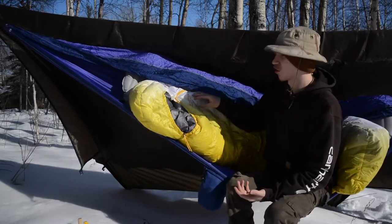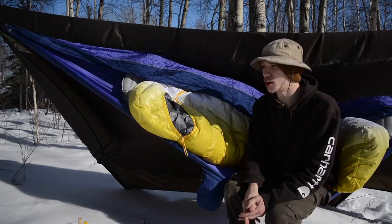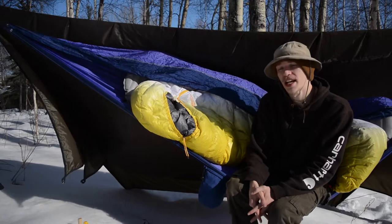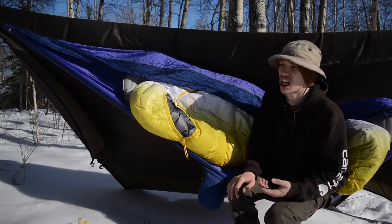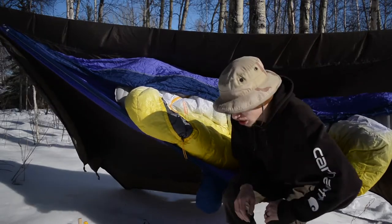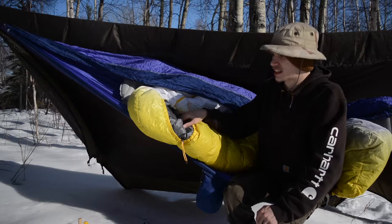One of the first reasons I like this bag is that it's a 20-degree bag, which for Alaska in the springtime you really need. Right now it's in the 40s, but at night it drops down into the 20s, so it's really important to have a bag that will keep you warm not just during the day but also when night rolls around and it gets a fair bit chillier.